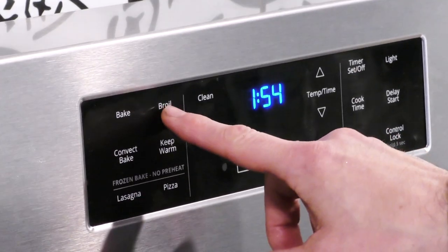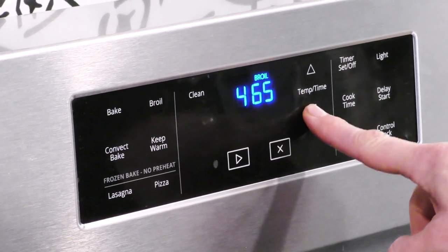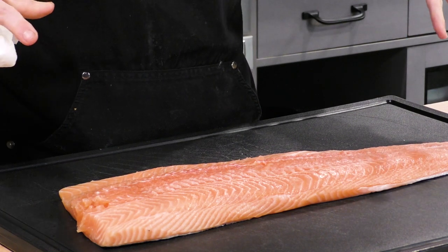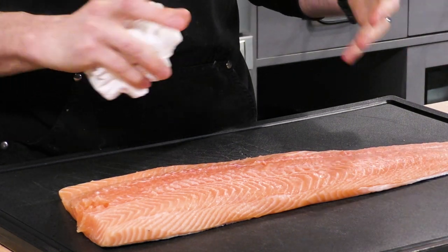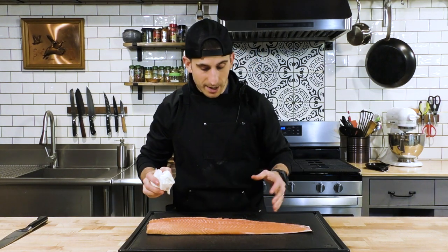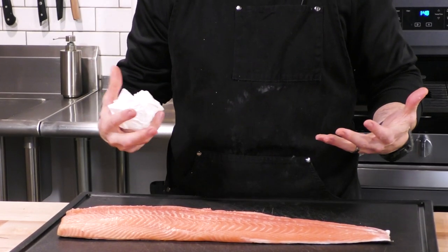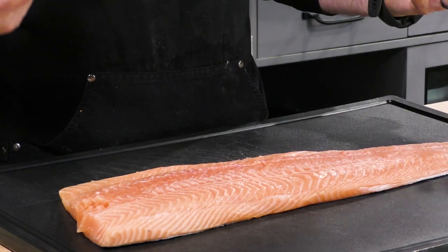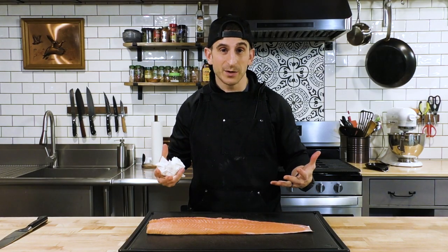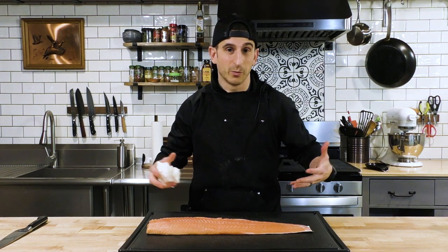Let's preheat our broiler — I'm going to put it on a lower broil, probably 450 if you have a low setting. Now take a look at this beautiful piece of fish. I'm going to clean it up and break it down into individual pieces. It was sitting on paper towel to help soak up moisture by the skin. If this skin has any chance to get crispy you've got to dry it out. Even if you don't like the skin, we're still going to cook it with the skin because the easiest way to remove it is after it's cooked.